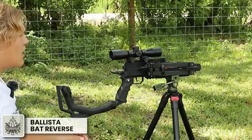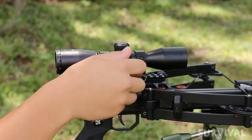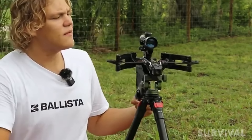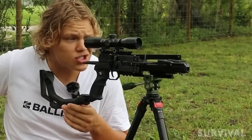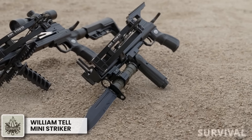Get ready to be blown away by the sheer power of the Ballista Bat reverse draw crossbow pistol. Featuring an advanced limb and cam system with 150-pound draw weight, it shoots a reported 420 feet per second — as fast or faster than most full-length crossbows. The integrated cocking device relies on a pulley system that keeps the force required to cock the bow at just 50 pounds. It also has standard Picatinny rails for mounting optics and accessories and a folding foregrip, and is so compact it fits into a regular 30-liter backpack.